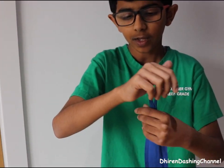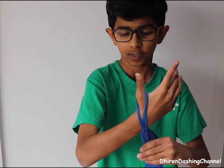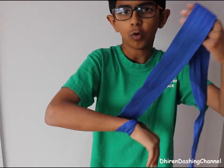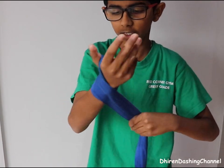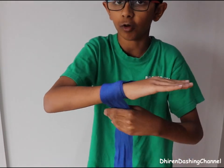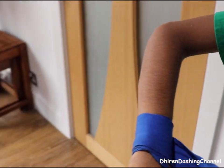So I put it on my thumb like that, but then I turned it around so it's facing the other way. Then I go one, two, three — three times around your wrist. Then when you come back up, open your fingers up.